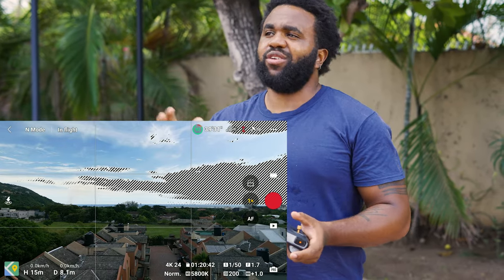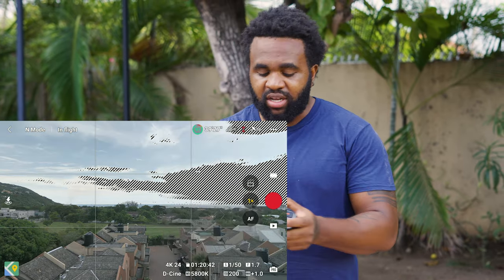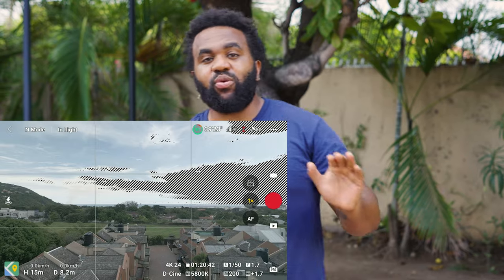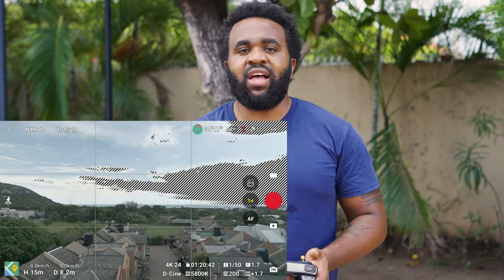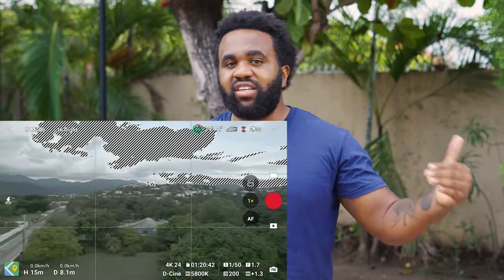Back on D-Cinelike, this looks a lot more clearly exposed. There are parts of the sky that are a bit blown out — but that's natural, the sky is going to be very bright and very white, so it's natural that not everything will be properly exposed. That is an easy way to know how to use ND filters with your DJI Mini 3 Pro. If you're shooting in bright, sunny, daylight settings, you can use anywhere between ND32 to ND64.